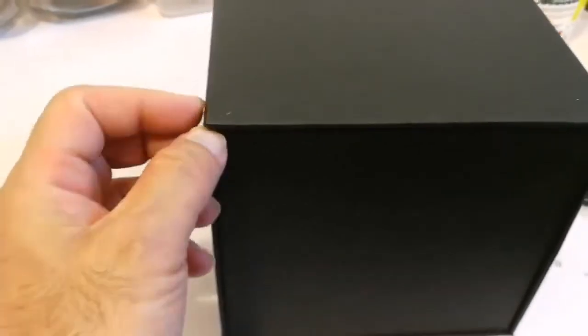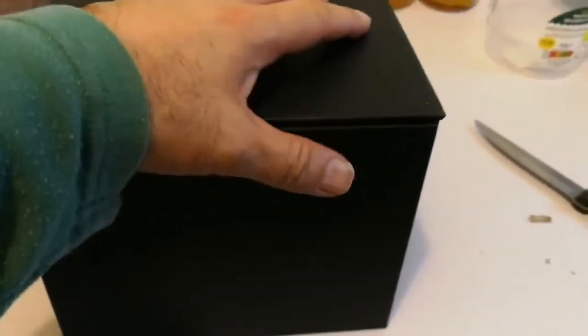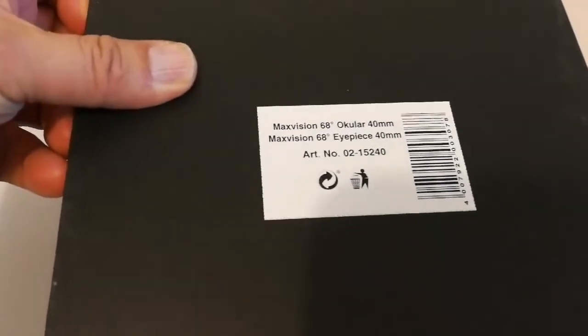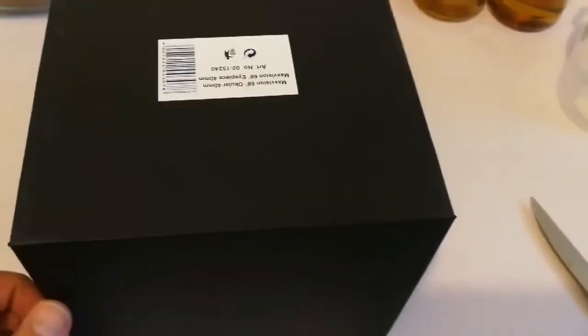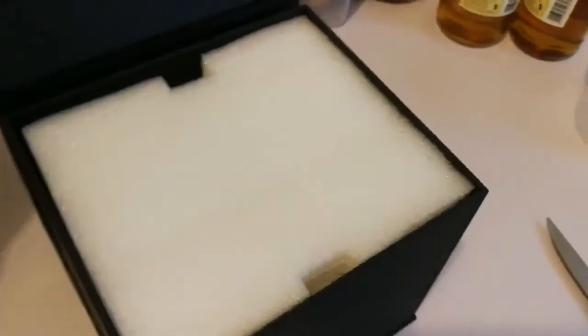I'm looking for a way to open it. Oh, it's upside down - I have to put it the other way. When I turned it over, the name of what is inside is revealed. It's a Max Vision 68 degrees IPS, 40 millimeter - my favorite IPS! It opens very elegantly. Oh, that's exciting!